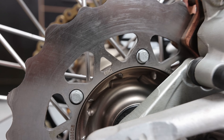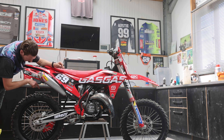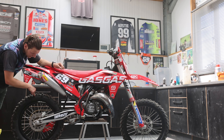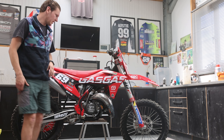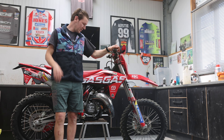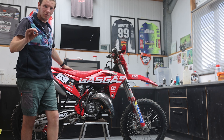On this side we have a Parts by Sweden chain guide along with an AXP chain guide. EVC did the brakes. Then we come to the back wheel — an Envy wheel again, paired with a Michelin 120 rear tire and an Air Mousse in the rear. That's it, finished off with some graphics from our gear deal. That's pretty much what we did to it.